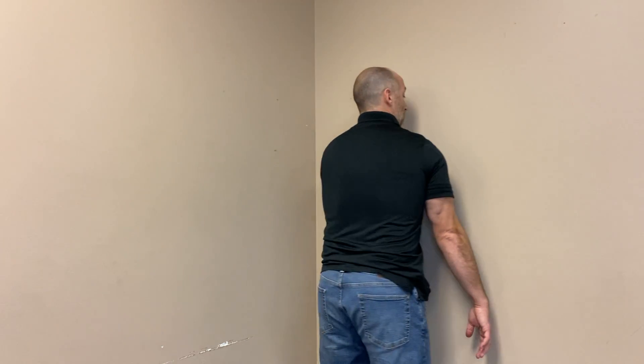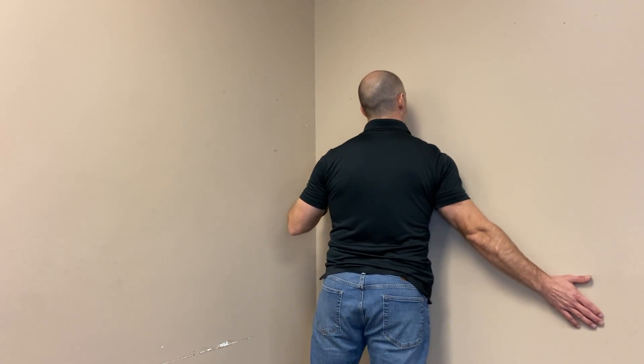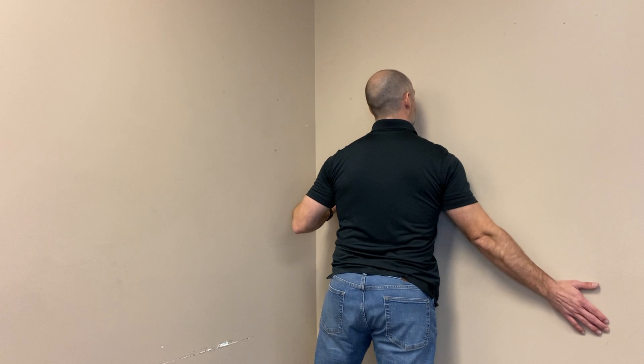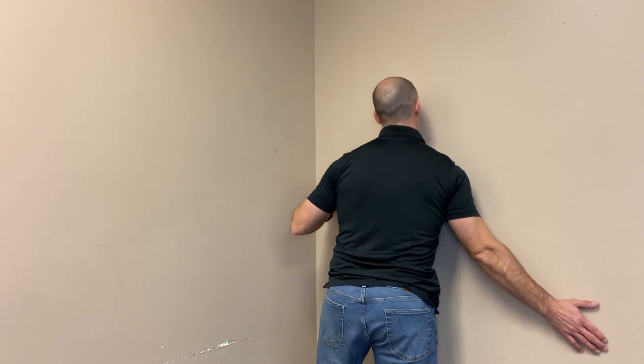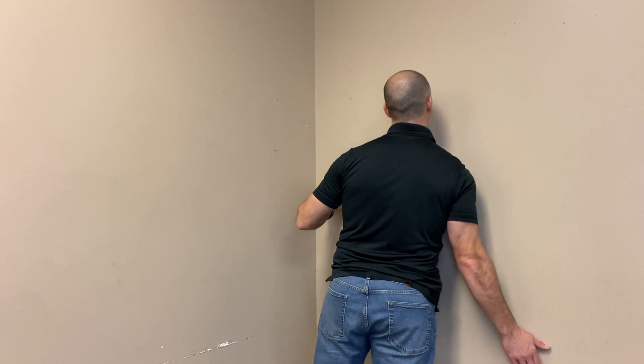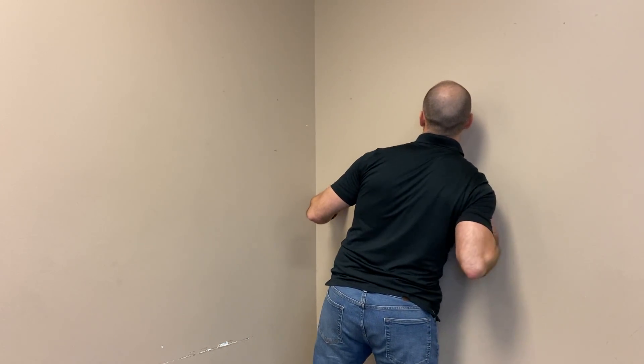I'm going to face this way, get around the ball, and lean into the wall while doing this. I'm just going to roll through here — side to side, up and down. If I find a sweet spot, I can go circular, just like that. I can work around the entire shoulder and underneath my collarbone right there. You can see exactly where the ball is working — right along through here. That is a very sensitive but very important area.